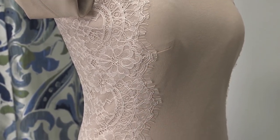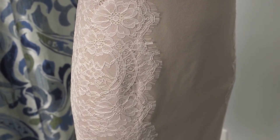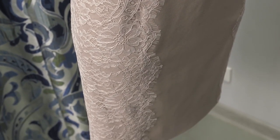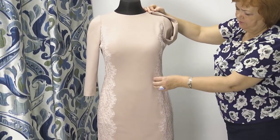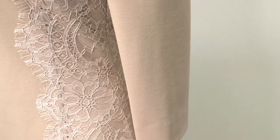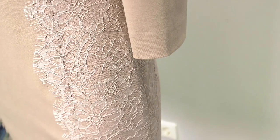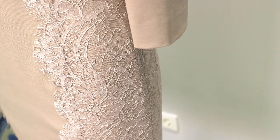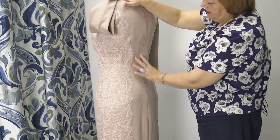The chest darts are tiny. The lace was attached in such a way that the princess seams are kind of hidden under it. We did the same thing both on the front and on the back. The lace covers the seam and the scallops are on the next back detail.